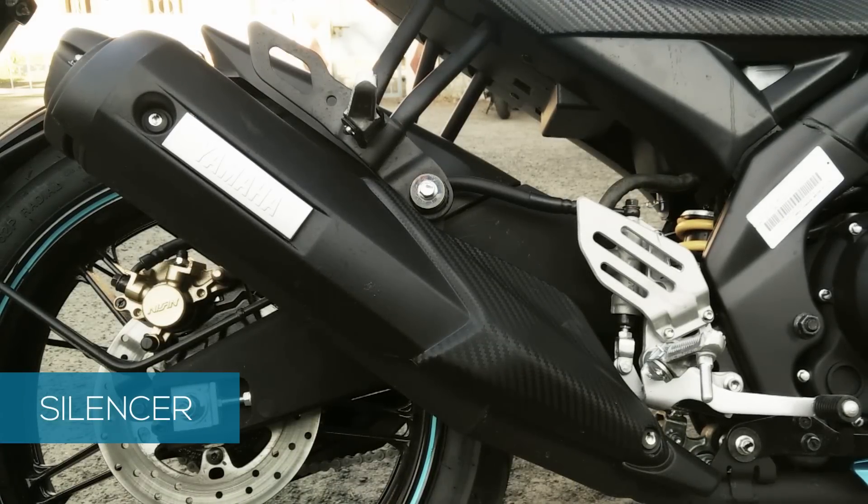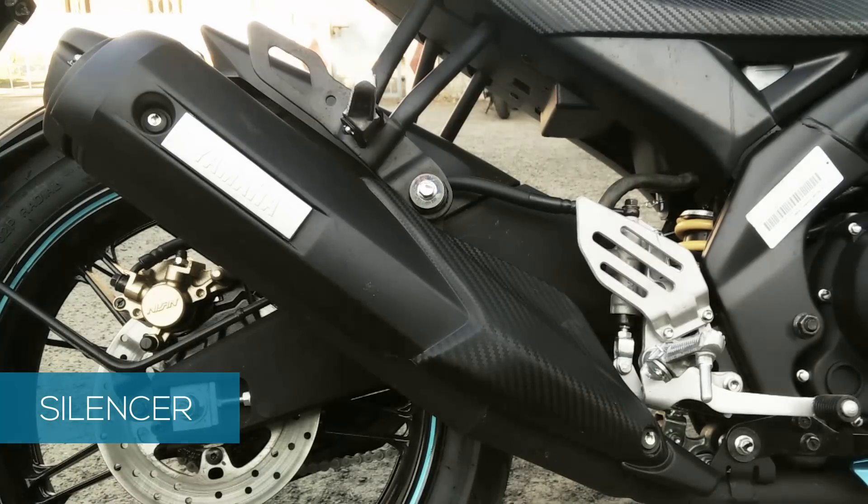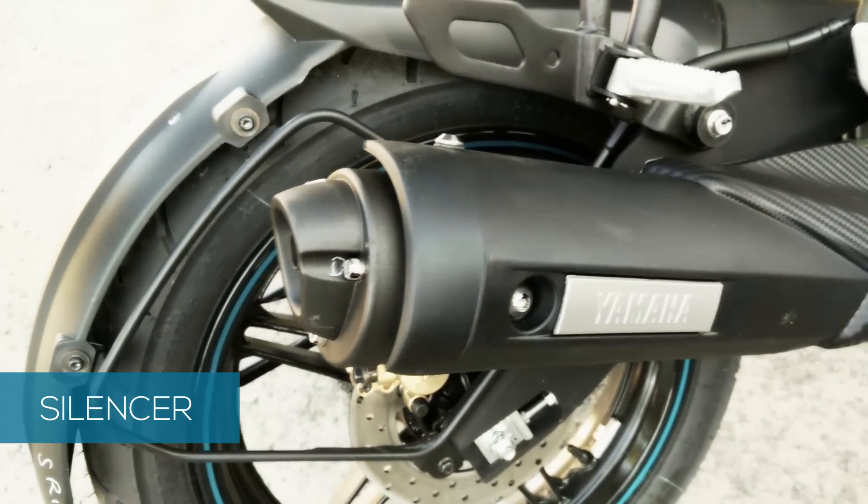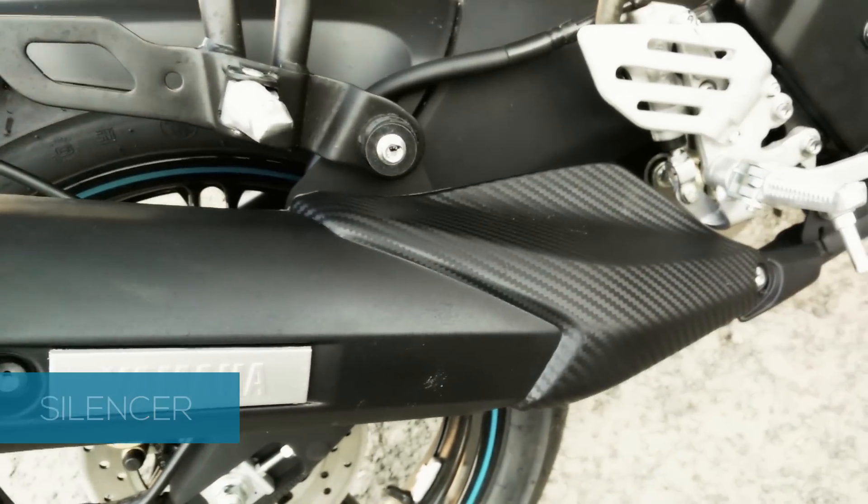With the bike being so aggressive, the silencer also looks outstanding. But for the year 2015, the silencer styling looks a bit outdated. Yet Yamaha have made no compromises and the fit and finish of the silencer is made premium.